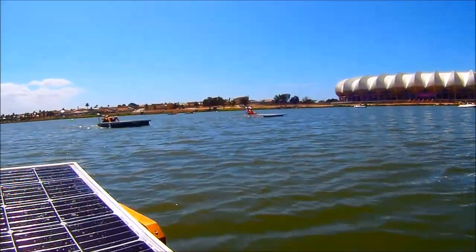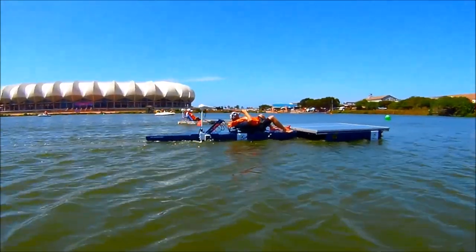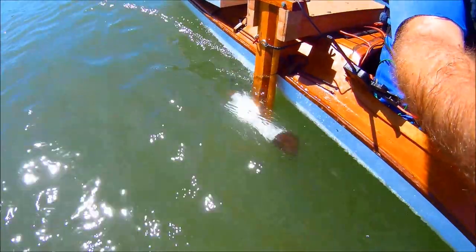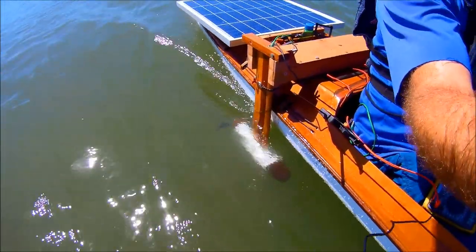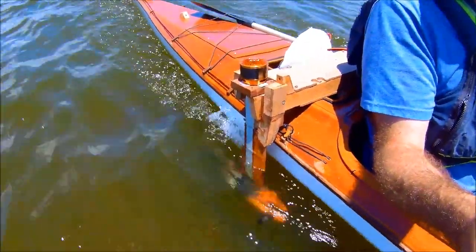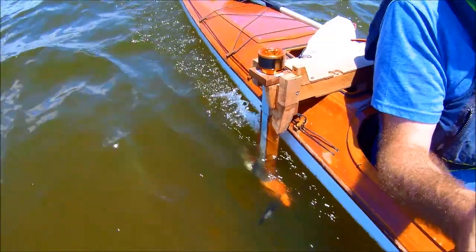Aside from getting to show off my kayak and enjoy the great vibe of the event, it was also an opportunity to test out a few significant modifications. In all my previous outings, the electric motor was mounted on a fixed bracket just behind the cockpit. It had its advantages, but the hassle of launching in shallow water and the turning moment under full power meant it was definitely time for an upgrade.